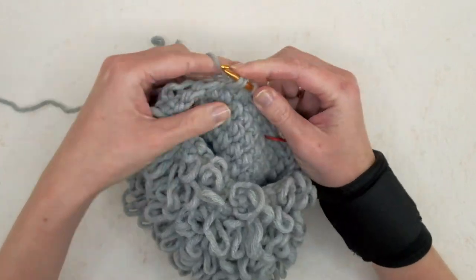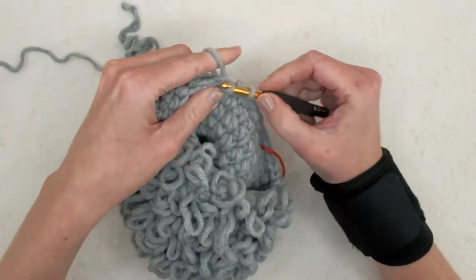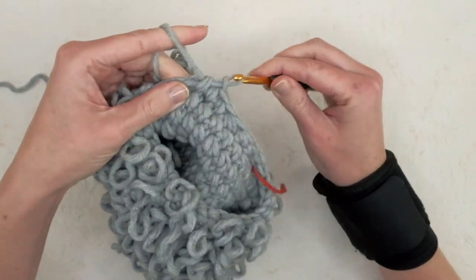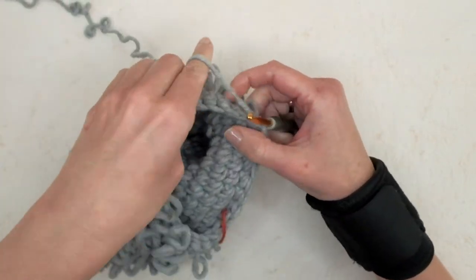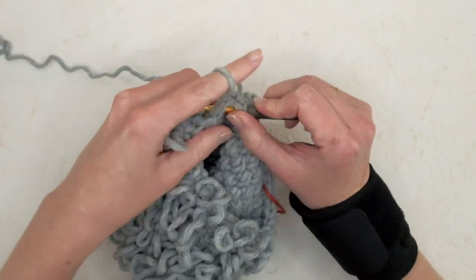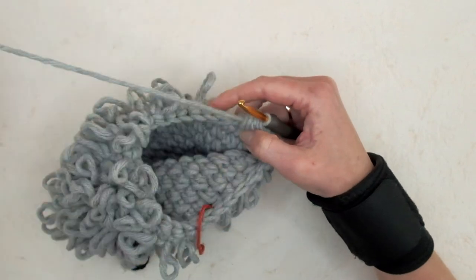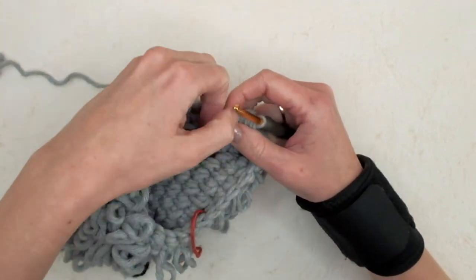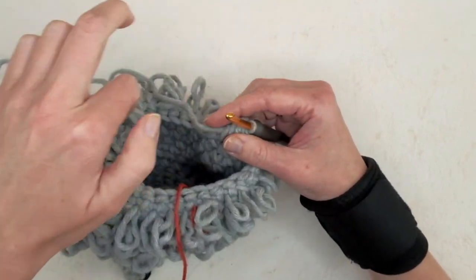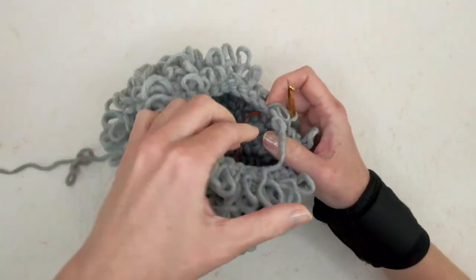So do one loop stitch in the next three stitches — one, two, three — and now one decrease: yarn over and pull up loops, repeat the process, leave everything on the hook, yarn over and pull through all five loops. Repeat all the way around: three loop stitches and one loop decrease.